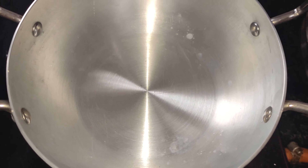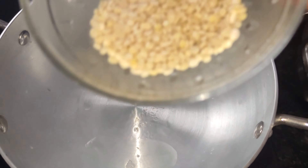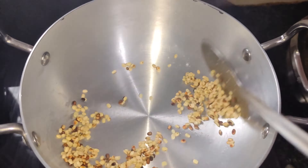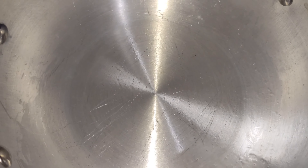1 teaspoon of tea. Add 1 to 3 cups of tea and add the oil.